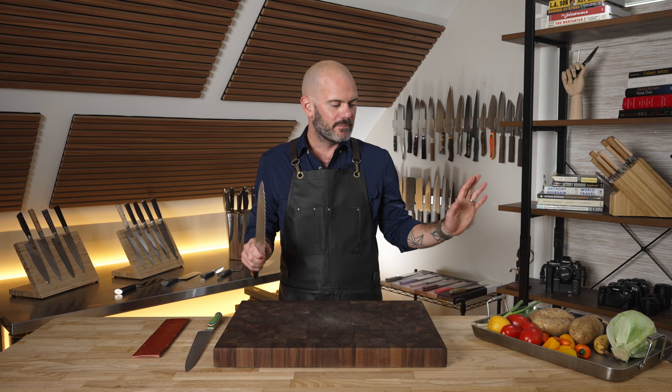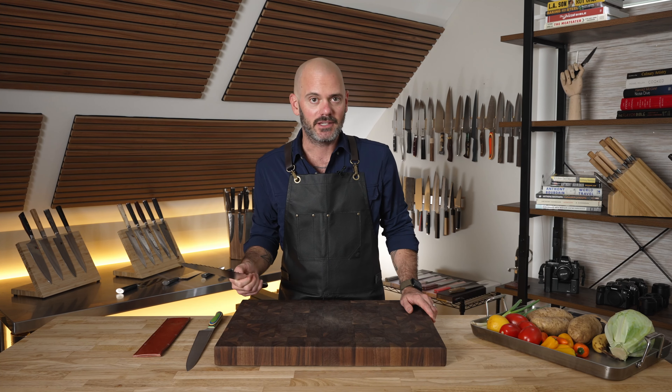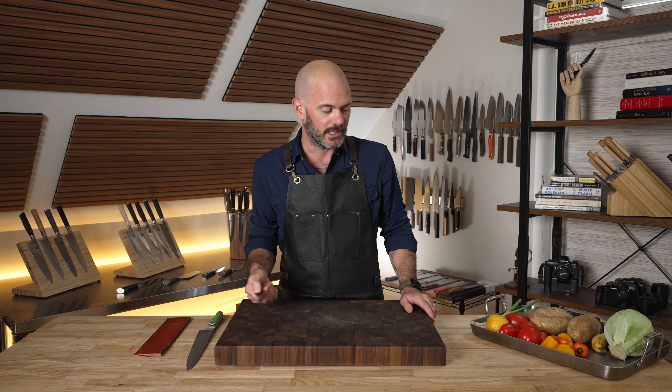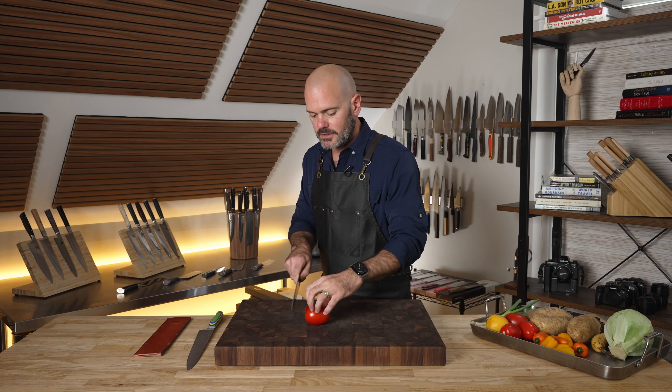I don't make sourdough and I live in the middle of nowhere so no one had any good sourdough — that's my excuse for not cutting bread. Anyway, let's cut up a tomato.